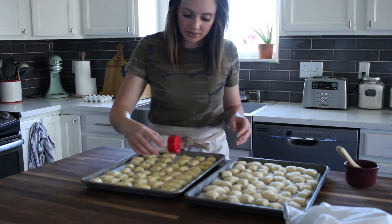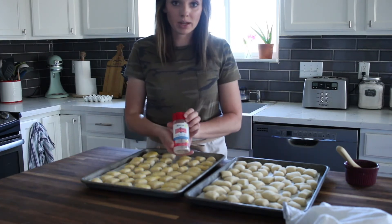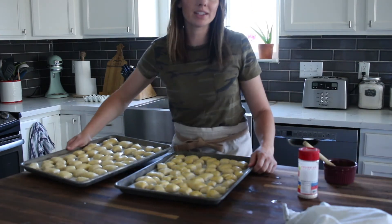You can use any kind of salt. My favorite is this Redmond Real Salt. And we'll just put these into the oven.